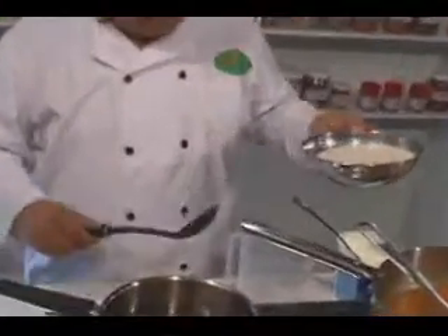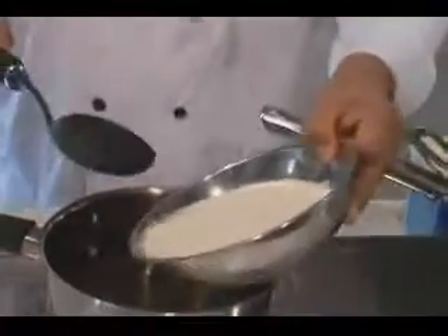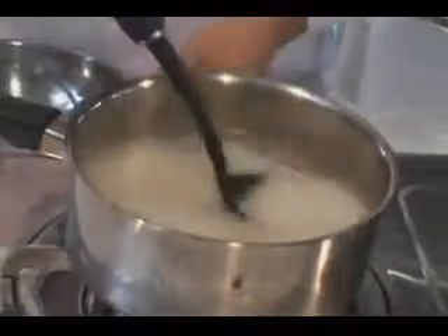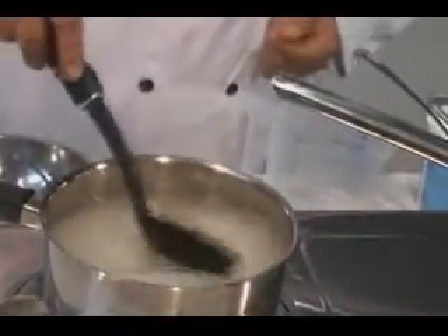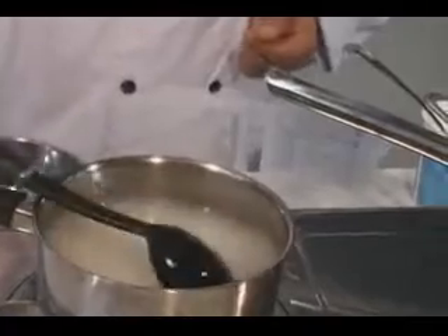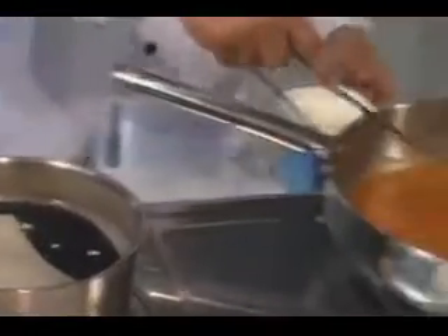While the biryani masala is getting cooked, we are going to cook — actually boil — about 250 to 400 grams of rice. While the rice is cooking, the masala is basically ready.